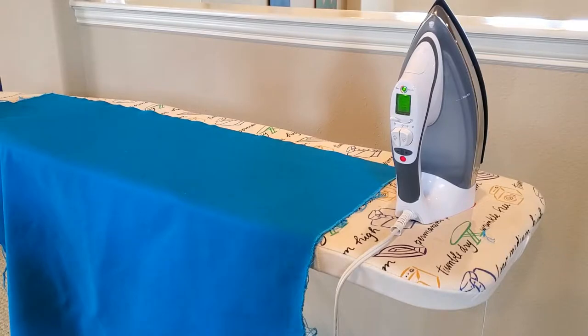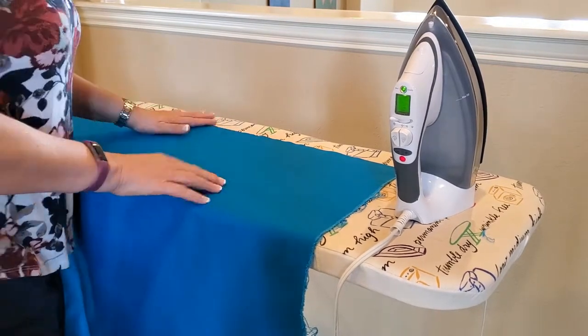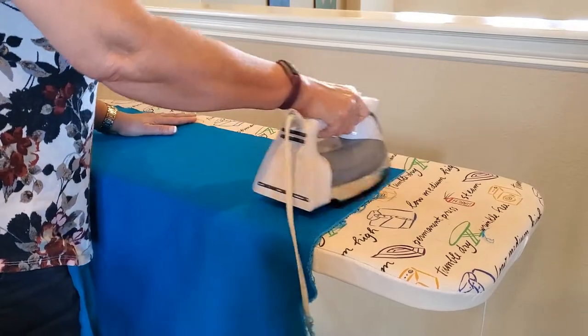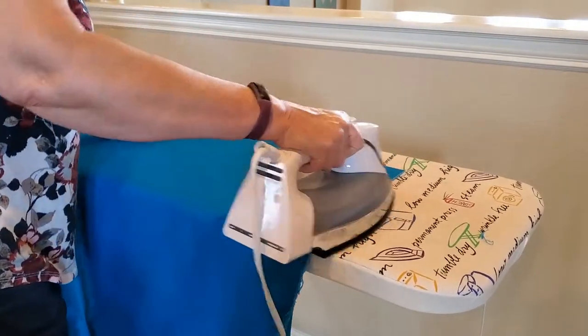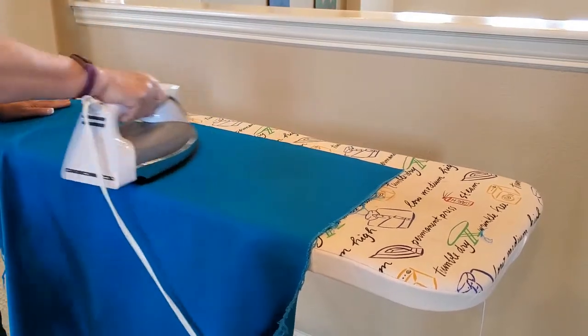Here is the canvas that I machine washed and dried, and now I'm going to iron it. I have it on the linen setting, so it's nice and hot. It'll iron out any wrinkles and make it nice and smooth.